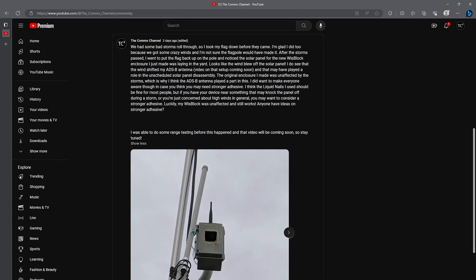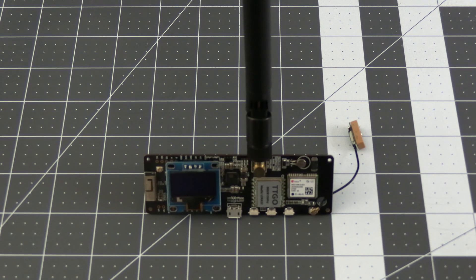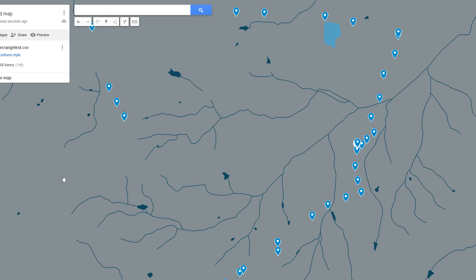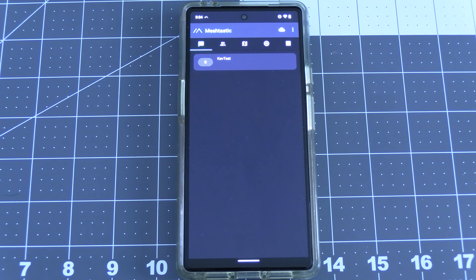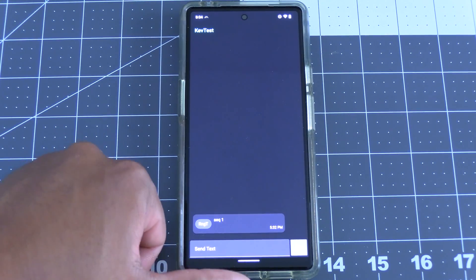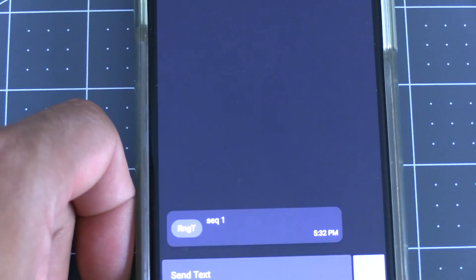Before the storm rolled through I was able to do a range test, so let's get into that. Most people do their range test by having a device at home and sending a message with their current location to see if the home device picks it up. There is a better, more automated way to do this though, which is what we'll go through here. For the stationary solar device we just built I'll be using my spare phone connected to it over Bluetooth and leaving it at home — no settings need changing, just connect it to your device.